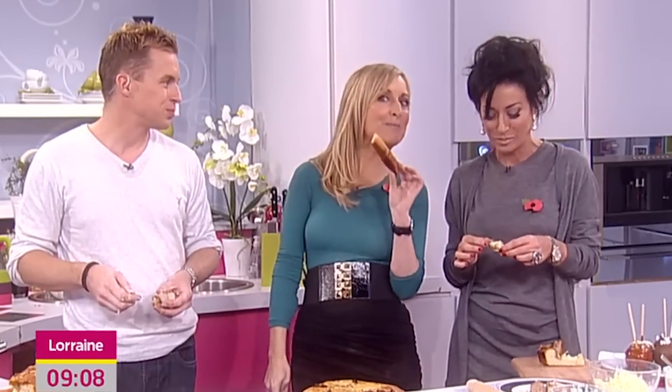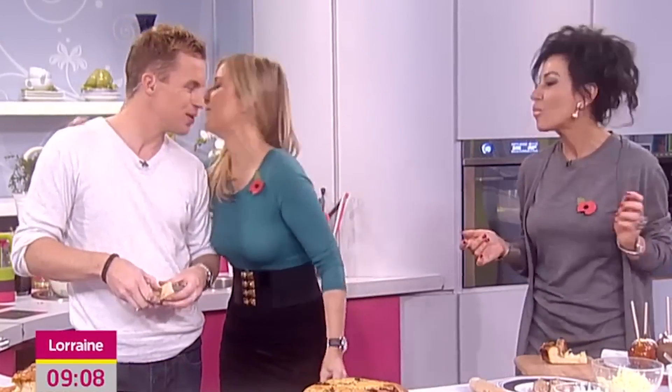Very good. Thank you. People always ask me to speak with my mouth full as well. I think she's enjoying it. For today's recipe, you can log on to the website — itv.com/Lorraine. Thank you. Enjoy your bonfire. Cheers.